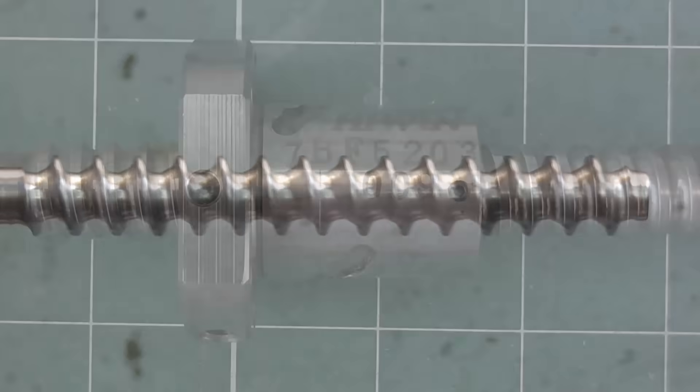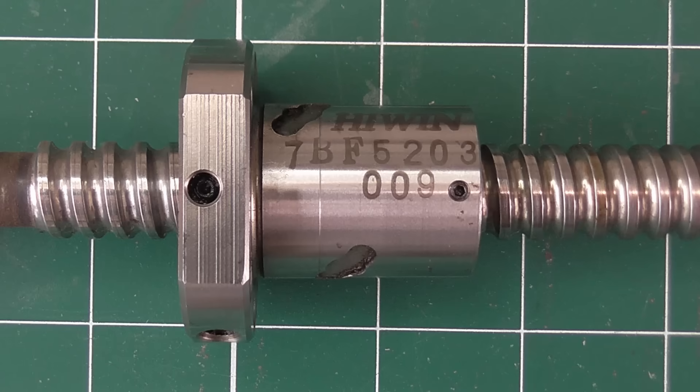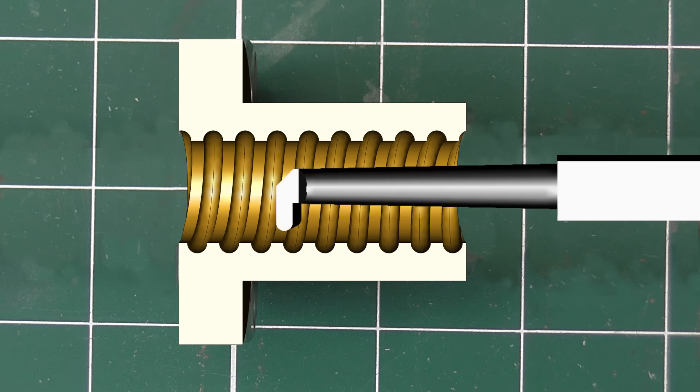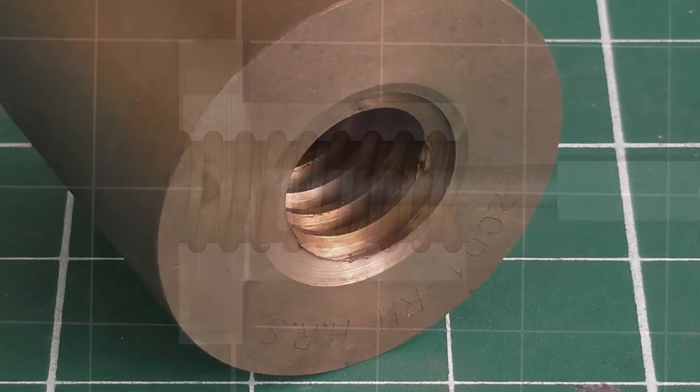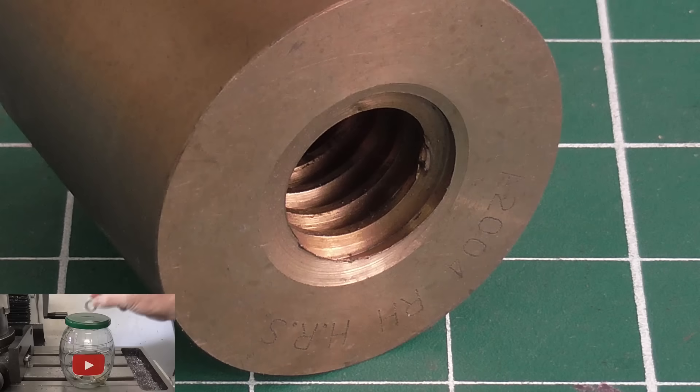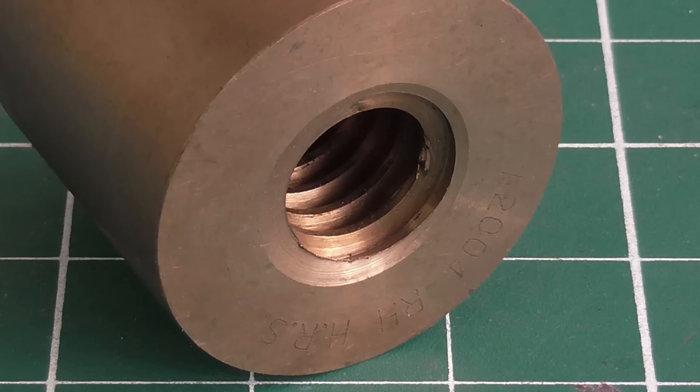The problem is the nut. There are the same challenges of pitch and thread profile, but because these need to be turned internally, a much longer and less rigid tool has to be used to be able to reach. It's very hard to make a good job of this. It's also hard to measure, or even see inside the nut. With a ball screw, it's much harder just to screw in the screw to check the fit.